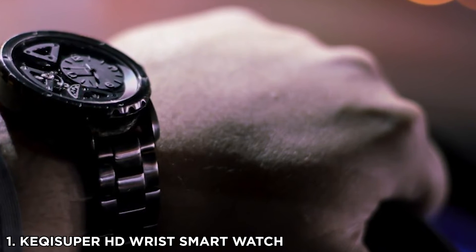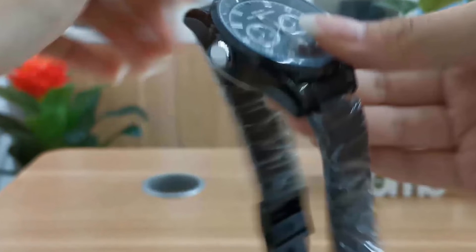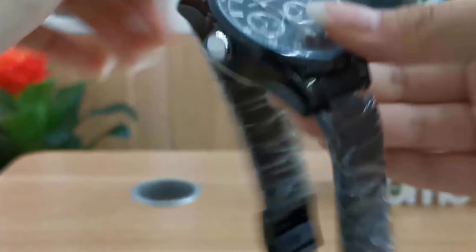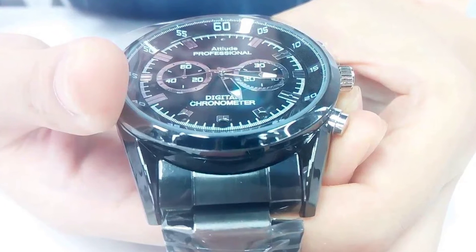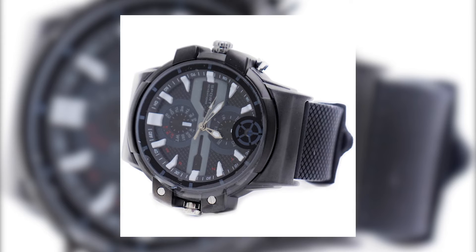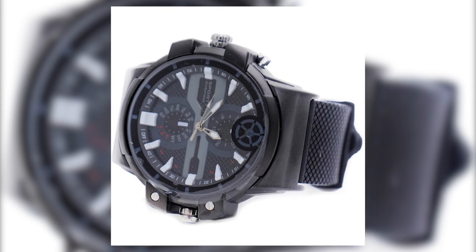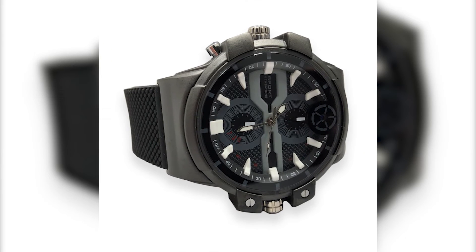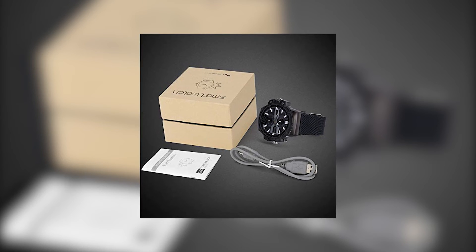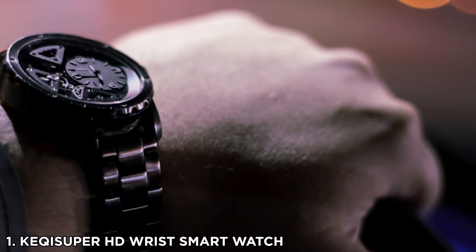Number 1: KEQI Super High Definition Wrist Smartwatch. Smartwatches can do much more than just tell you the time. KEQI has come up with a smart wristwatch that can actually help you in spying. Features: photos, audio and video recording, 2K high-definition color video, enable or disable timestamp, and 60-minute battery life. Pros: sleek and fashionable design, clear pictures, good quality videos, discreet look.